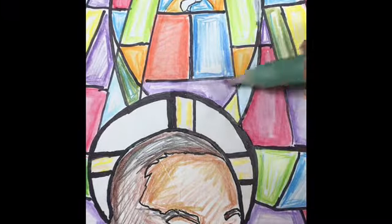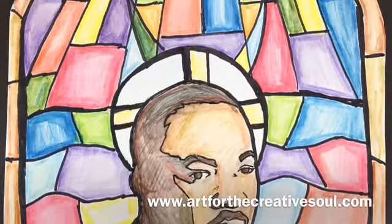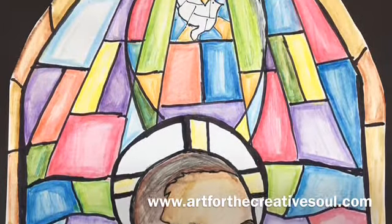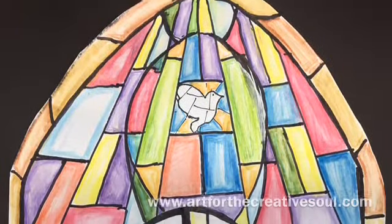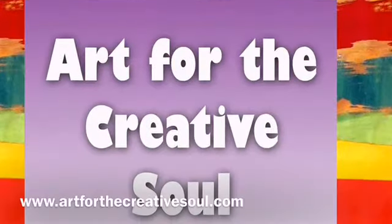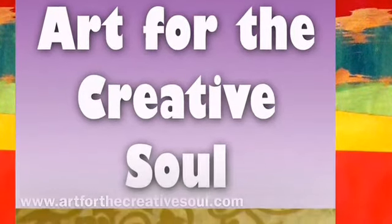I enjoyed doing this — it was very relaxing. When I'm done, I'm going to take my final design and mount it on a piece of 9 inch by 12 inch black paper. Make sure to visit our website to find more creative art resources inspired by this great icon.